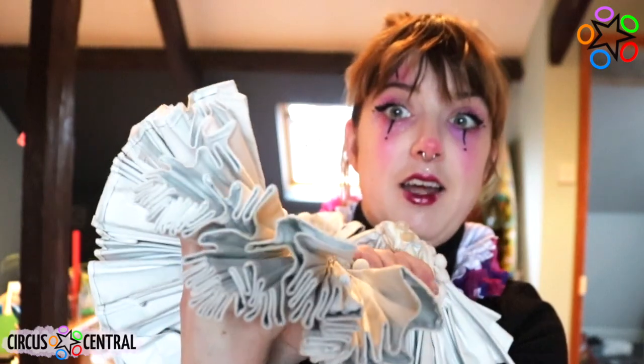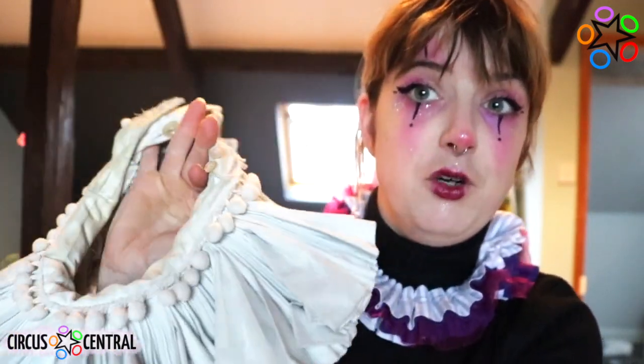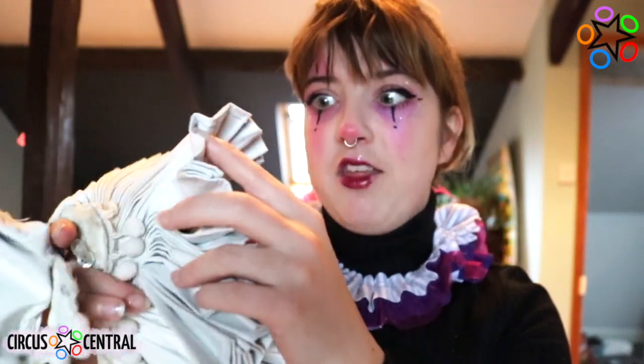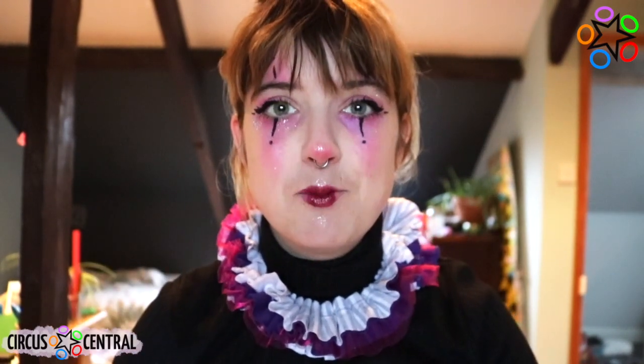I have my very own ruff here which was made for me by a very amazing costume designer called Rosie Bristow. This is made with a lot of fabric, but you guys won't be needing that much fabric. We're going to make it super simple, really accessible, and I hope you enjoy.